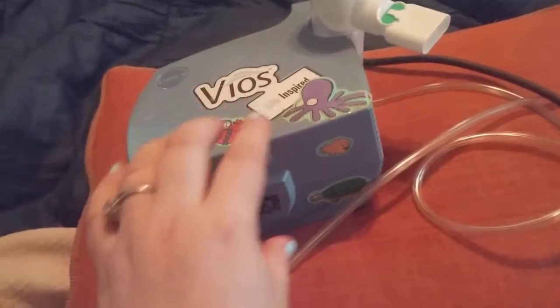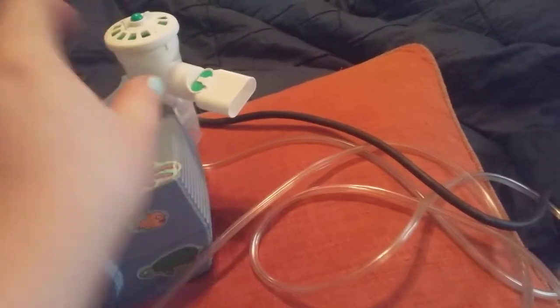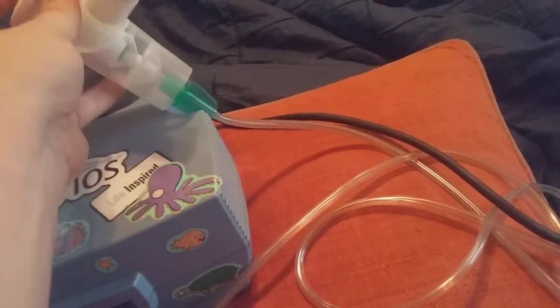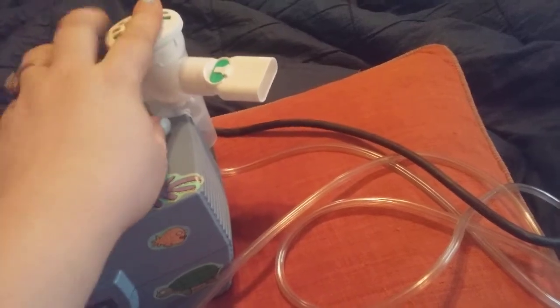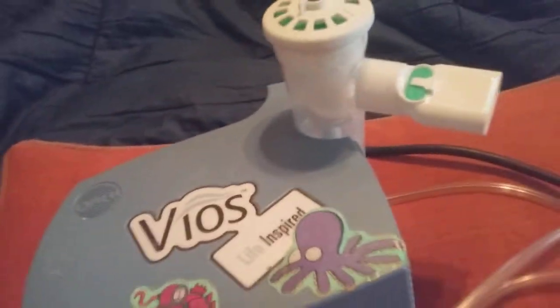This is the on and off button. That's off, and this is on. You plug your hose in here and it goes all the way up to here. And then you get this little cup — you unscrew it, and when you unscrew it, you put your solution in.